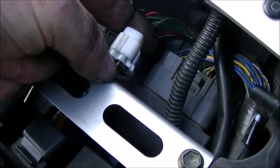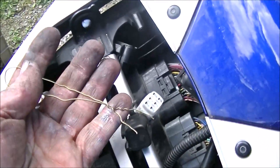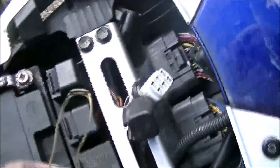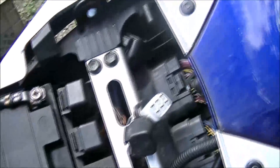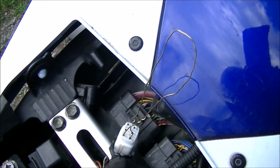I always keep a little wire in my toolbox to jumper those. I gotta turn this off while I hook it up. There's my little jumper wire in place.